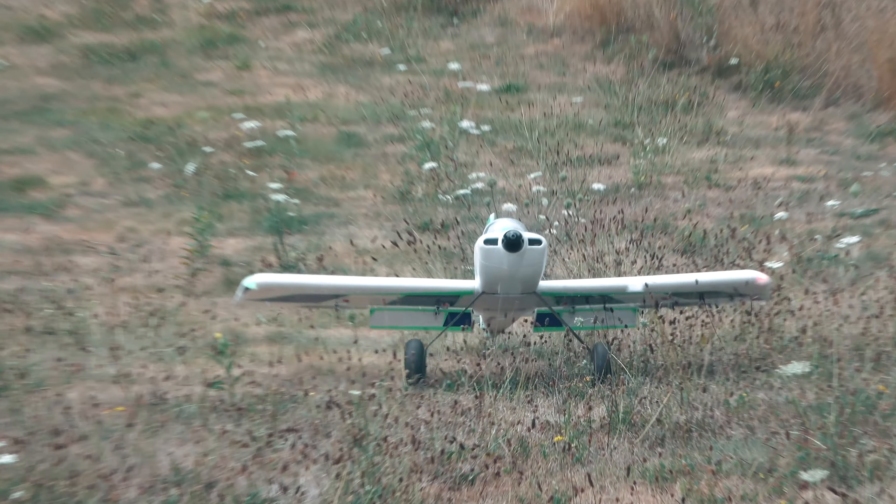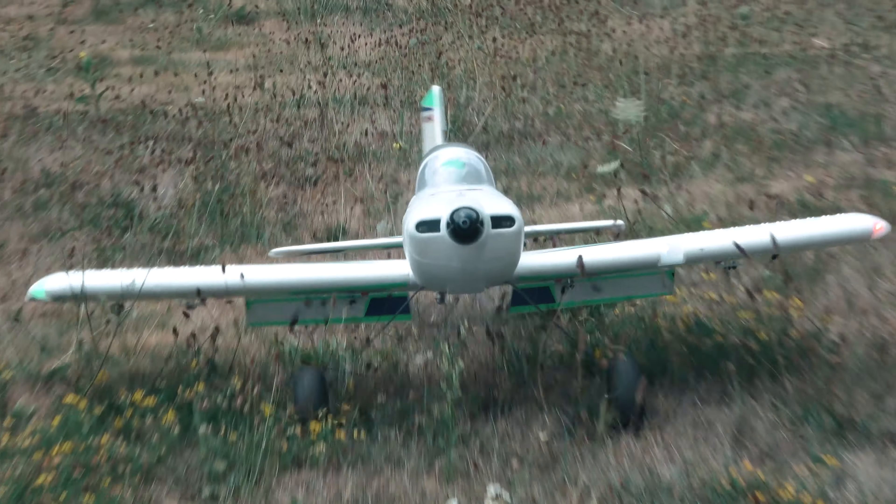Next, we walked down the hill and did a few landings into the taller grass to see if the plane would flip. Spoiler alert — it didn't.